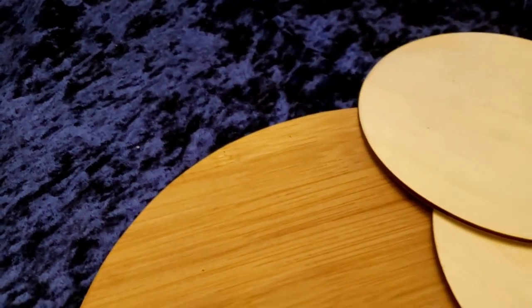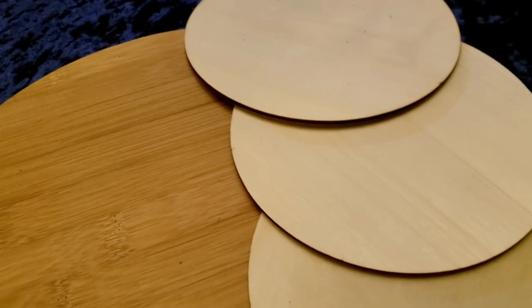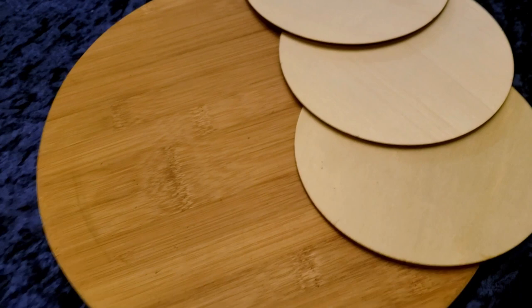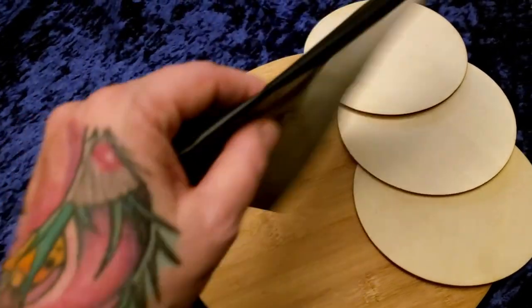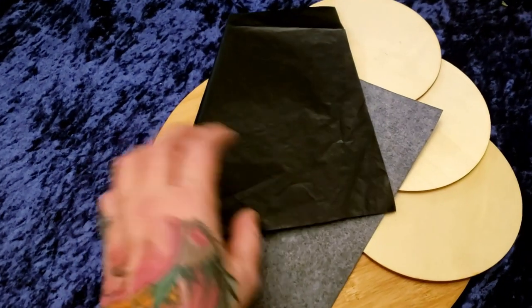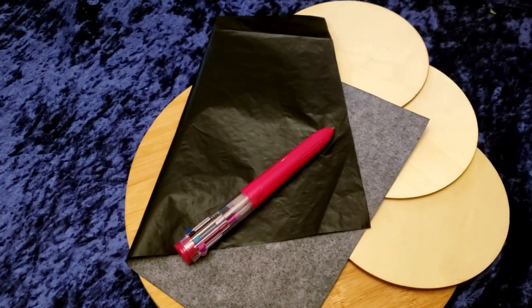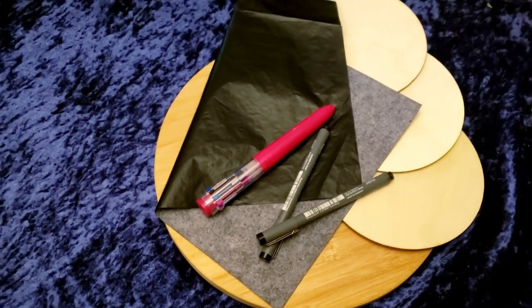Supplies that are needed today are a cutting board from the dollar store, six inch discs — I got these off of Amazon, super inexpensive for both. Graphite paper — this is your new best friend. A sharper ballpoint pen, preferably red, and some liner pens.